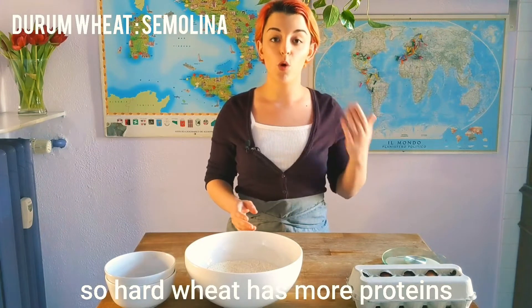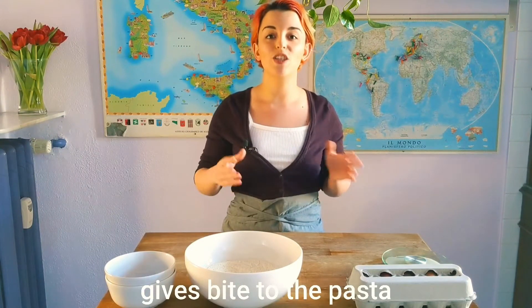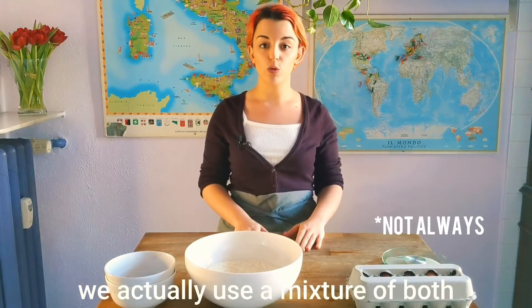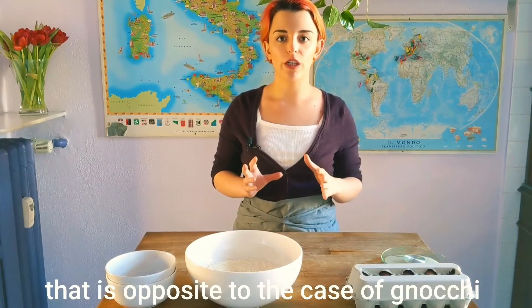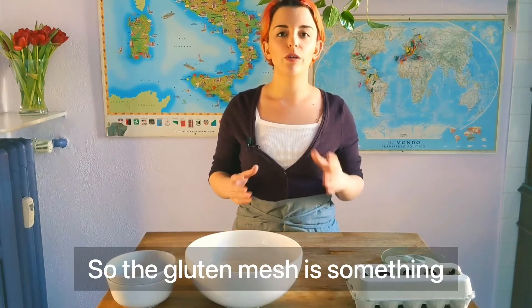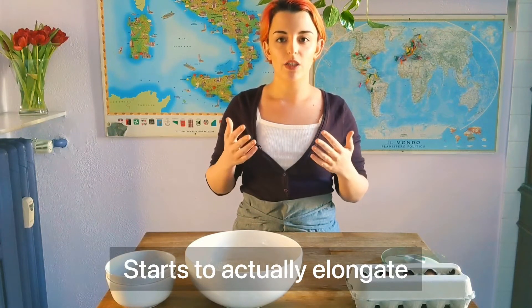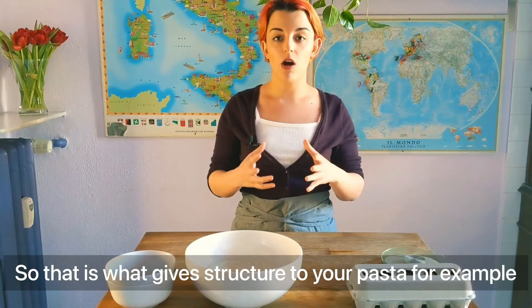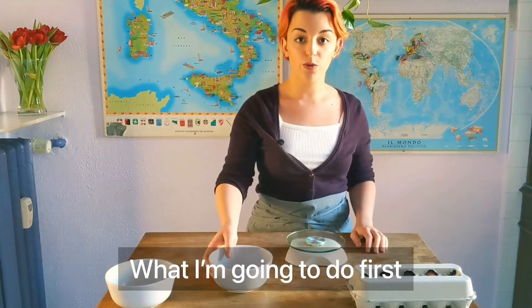Hard wheat actually has more proteins and more gluten, which gives bite to the pasta, while soft wheat makes it more elastic. That's why when we're making pasta we use a mixture of both. Unlike gnocchi, with pasta we actually want the gluten mesh to form — the gluten mesh starts to form when the gluten inside the flour elongates and becomes kind of like a web. That's what gives structure to your pasta, bread, or anything.